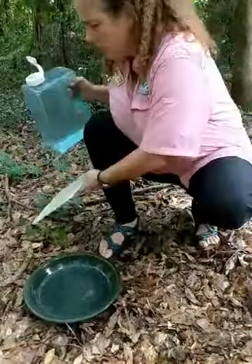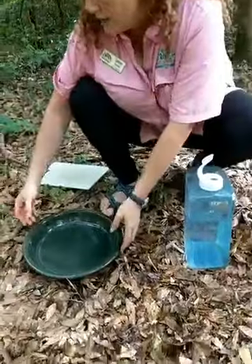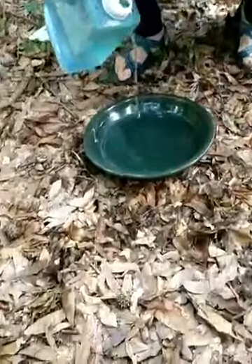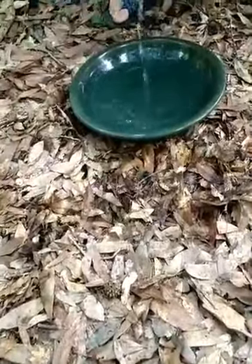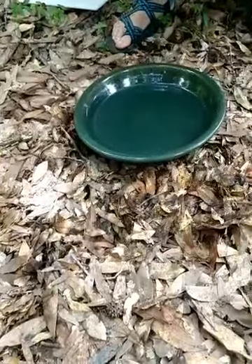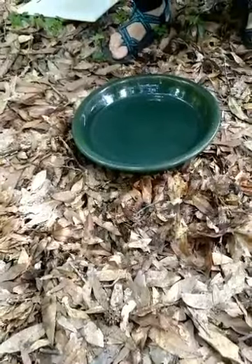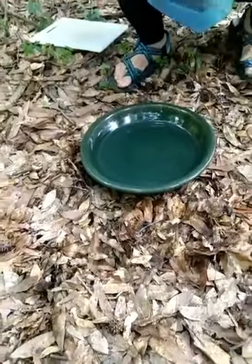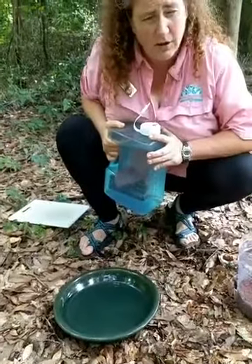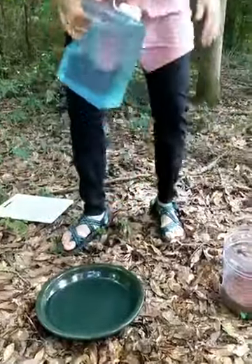When runoff goes down storm drains it's carrying all kinds of things with it — whatever chemicals are on the ground, whatever debris. What a rain garden does is give an opportunity for the water to settle in a bowl and collect, and then as it drains through the soil nice and slow, the plants have an opportunity to drink it up and take out some of those chemicals and toxins before it passes out to the surrounding soil and water table.